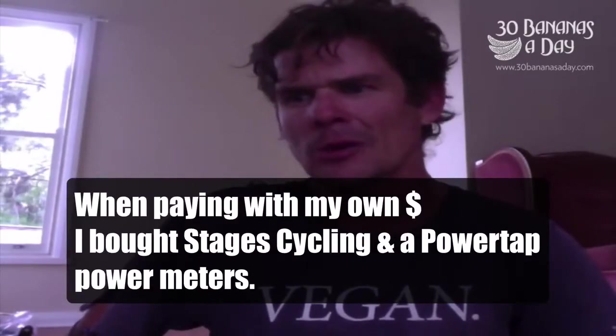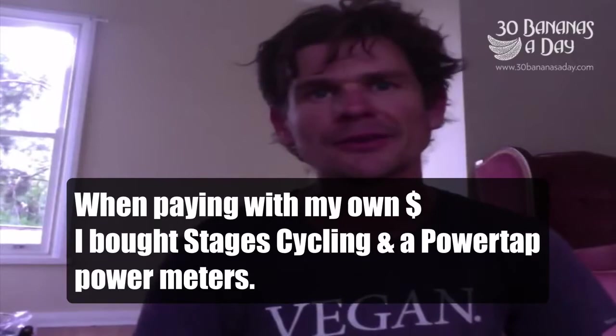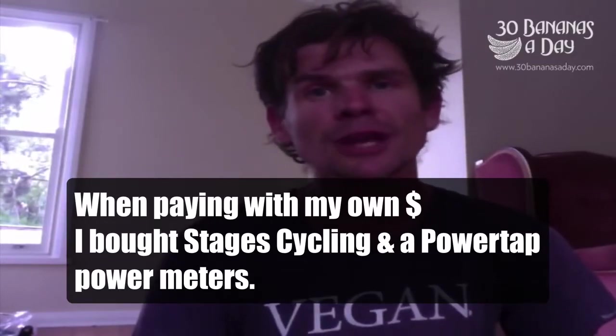I encourage people to invest in a power meter. I rate the Stages cycling power meter and the PowerTap - I'm not sponsored by either, I paid retail. I promote them because they're the cheapest, lightest, easiest to service power meters on the market. The SRM and Quarq are expensive, heavier, and require more messing around. They're excellent products, but in 2013-2014, why spend $4,000 or $2,000 on a Quarq or SRM when you can spend $700-$800 and get a PowerTap or Stages? If you've got too much money, buy a power meter for someone else.